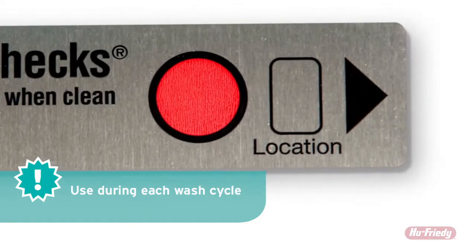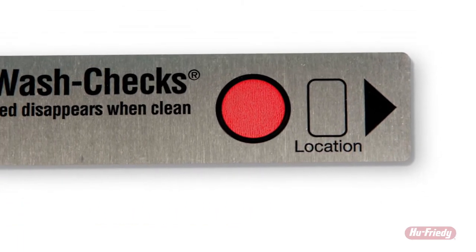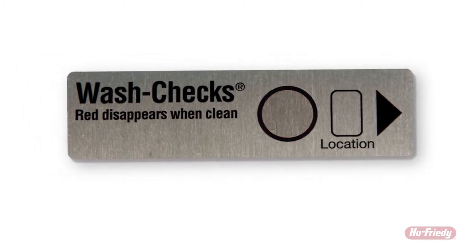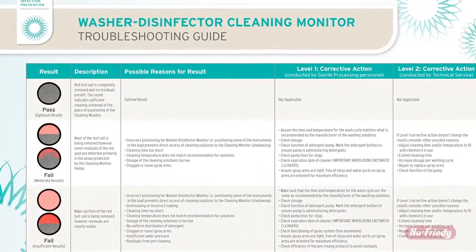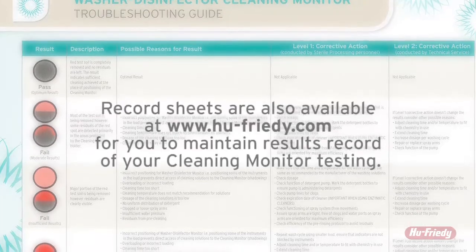Allow the cycle to complete, remove the holder from the washer disinfector, and observe the color change which indicates the removal of the test material. Complete removal of the test soil indicates a passing cycle. A troubleshooting guide is available for results interpretation.